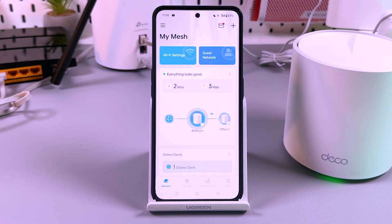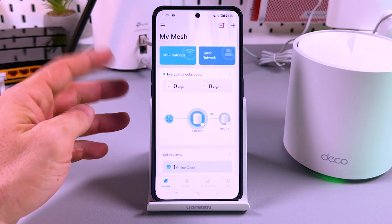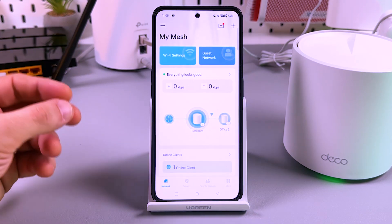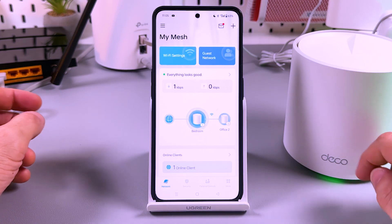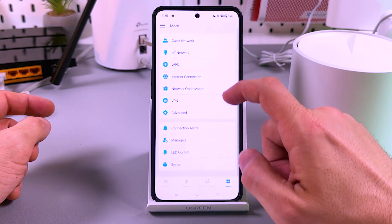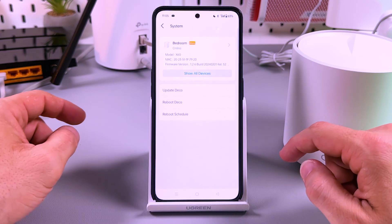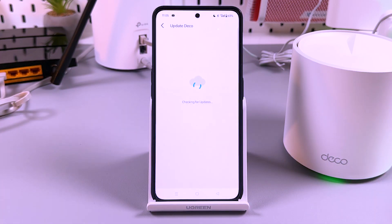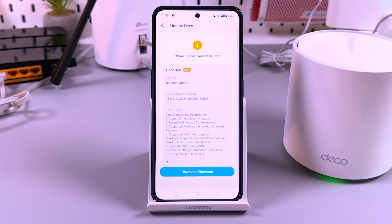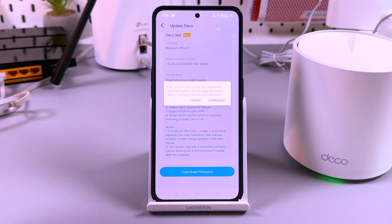And that's it — you're all set. Now a couple of words about the application functions. First of all, I would recommend you to check for firmware updates. Go to More, tap, scroll down, and go to System. Here you have the 'Update Deco' item — tap on it. Firmware update is available for Deco — tap on 'Download Firmware'.